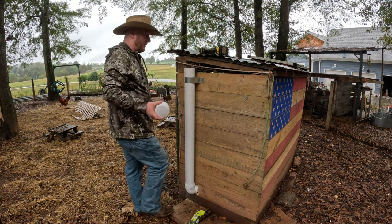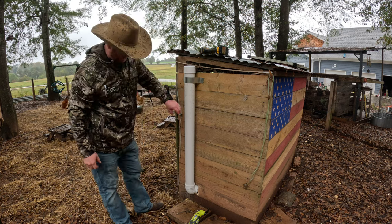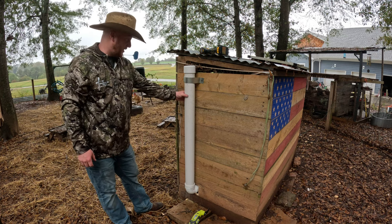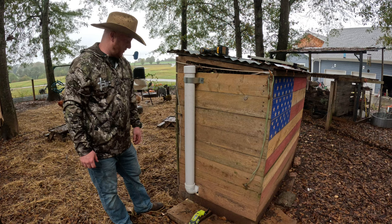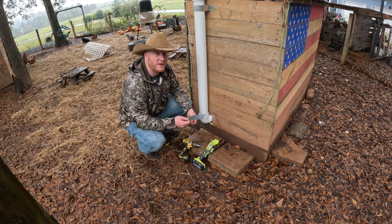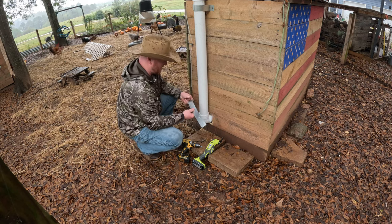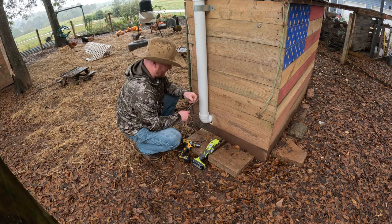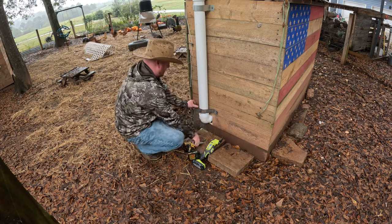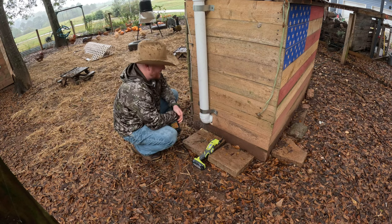Now we'll be able to fill this up with food and it should come out at the bottom, feeding the chicks. I'm probably going to put one more metal brace down here so it holds a little bit better — let me go grab that piece of metal. We found some more sheet metal and we're going to make another brace down here that'll just push this closer to the wood. Let's get that installed. There we go — that's not going anywhere.